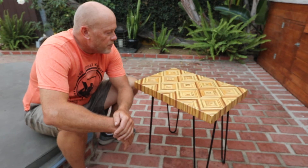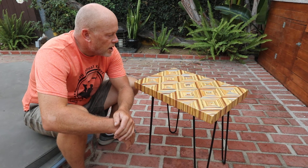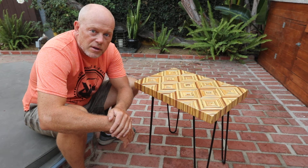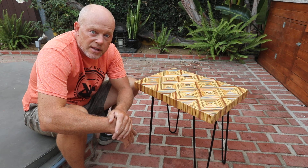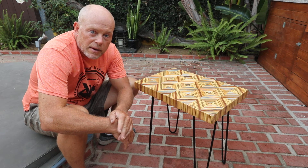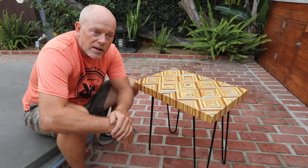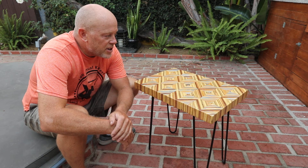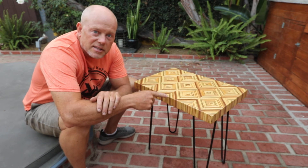It's made by starting off with scraps of plywood, gluing them all together, and cutting them. If you cut and glue twice you end up with a chevron pattern, but if you cut, glue, cut, glue, and cut and glue again — three times — you end up with diamonds like this.